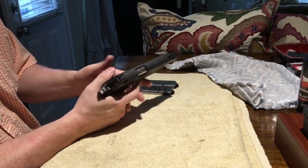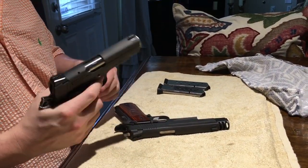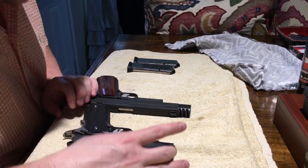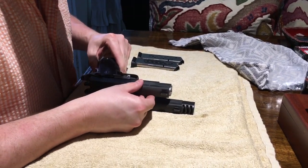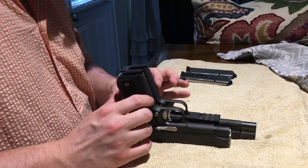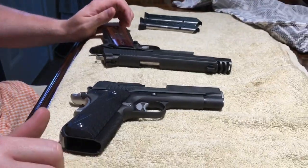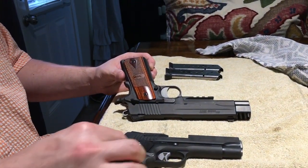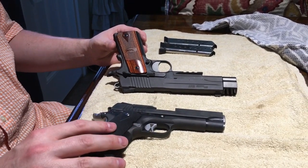Here are the two magazines for the full-size — no round in the chamber. This one does have the compensator on it. For a side-by-side comparison, they're almost the same length, though the full-size is a tad bit longer — more noticeable when placed side by side. The grips seem to be exactly the same size, but the full-size has a heavier feel. The one thing I'm not crazy about on the Nightmare is the plastic grip panels.